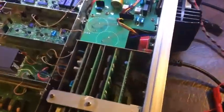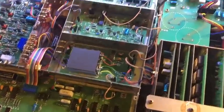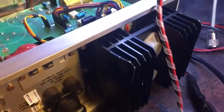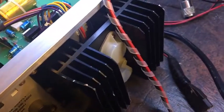My little Marconi decided to play up again — it's not working properly. Doing some testing, I pulled this heatsink off the back here, which has got the voltage regulators on there.